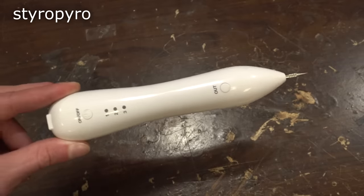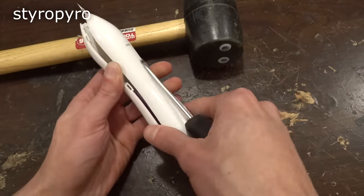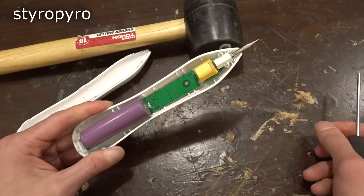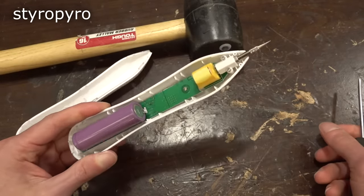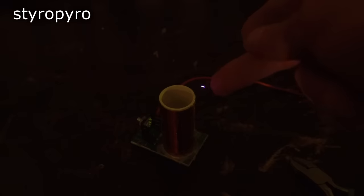I'm curious what's actually inside this thing, so I'm going to tear it apart. Wow, the FDA and FCC would have a stroke over this. What is this — a Slayer Exciter circuit? The burns from this thing feel a lot like the burns my Slayer Exciter gives me.